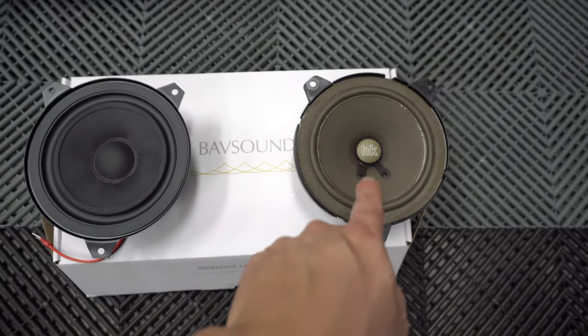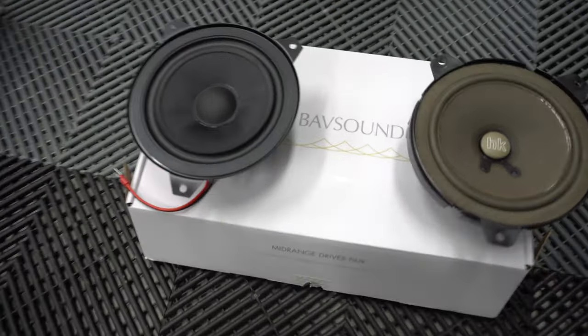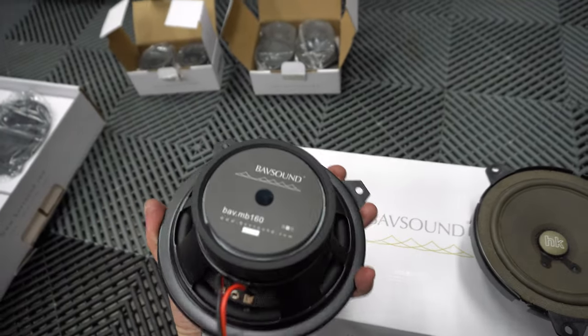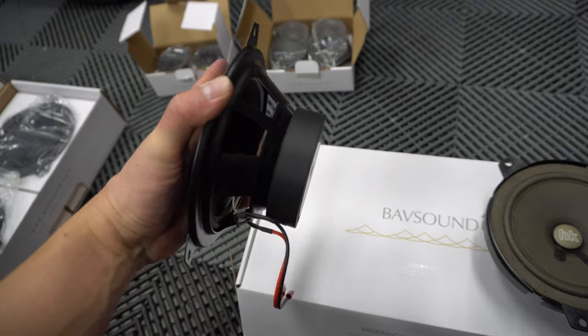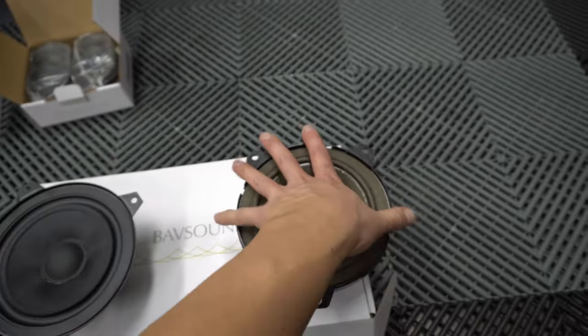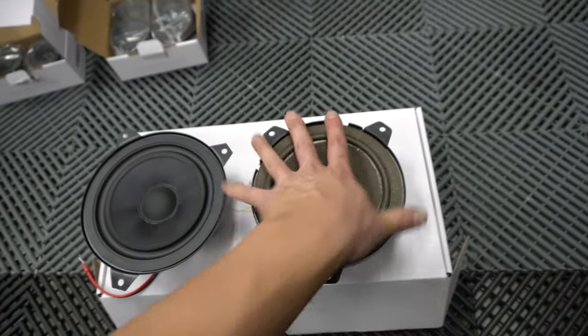So this is a comparison — the old Harman Kardon versus the new Bob Sound. Same exact size, but this one is way heftier and looks way nicer as well versus the old Harman Kardon, which has seen better days.